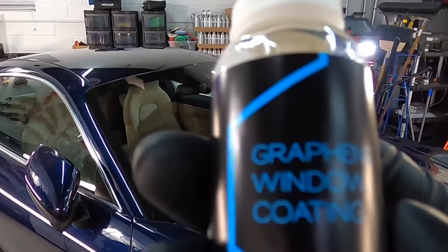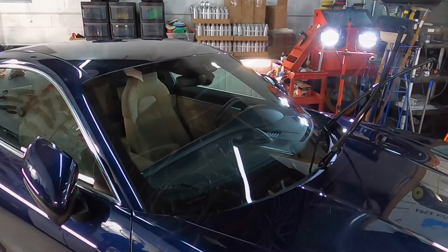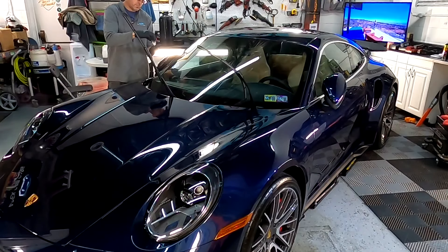Now it's time to pay some attention to the windshield. We're going to coat it with the Art to Shine graphene wind coating — a piece of cake to apply, wipes off easily, and very effective.